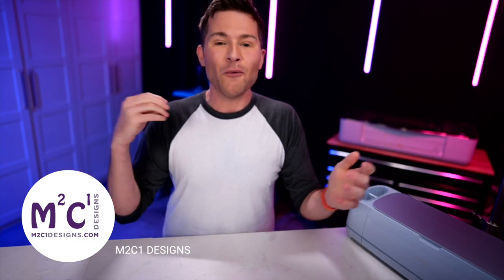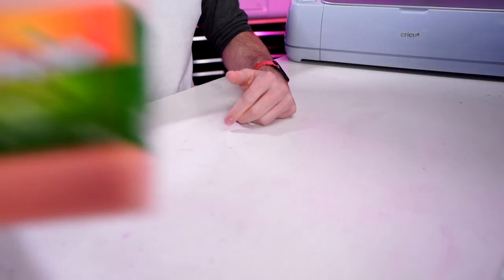We are etching powder-coated stainless steel tumblers actually with citrus strip. Truth be told, this actually gives you a look that rivals a laser, and it's with the help of a Cricut.